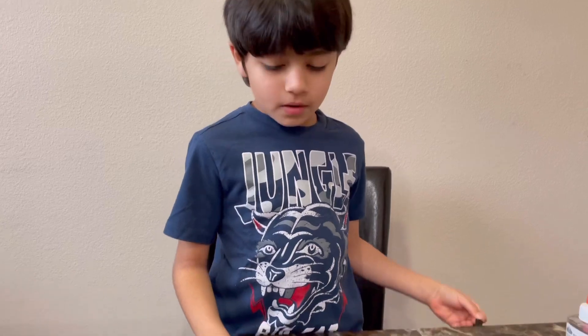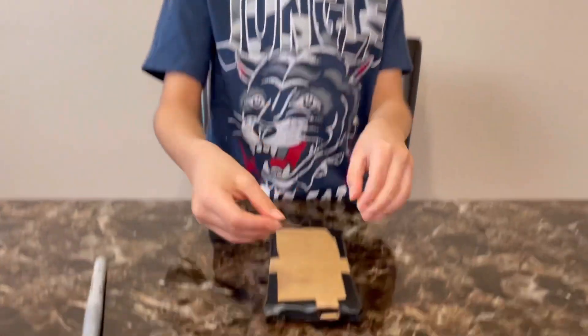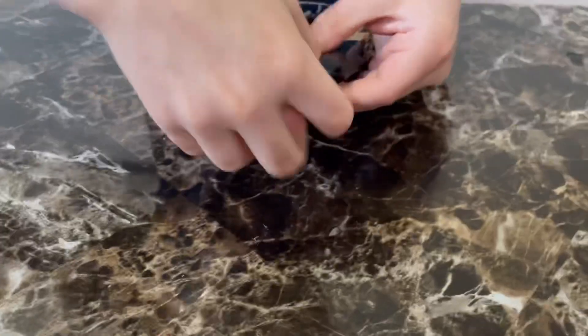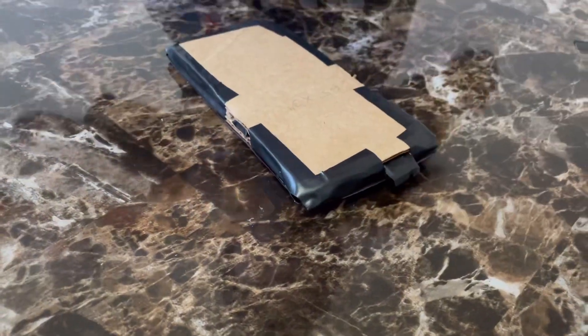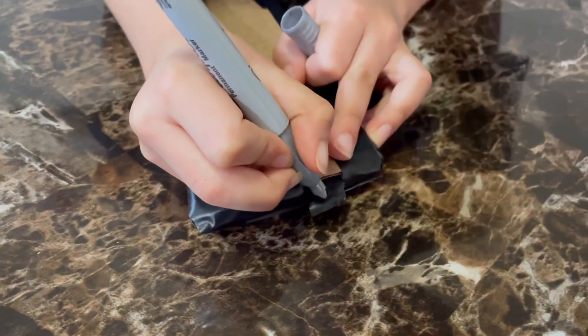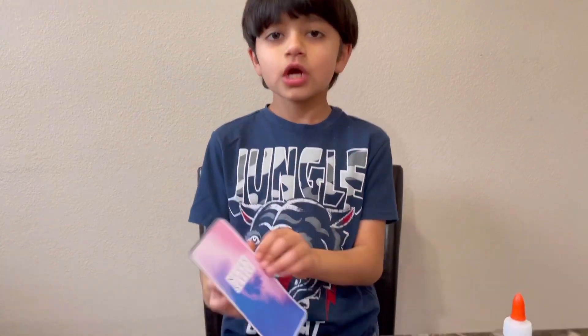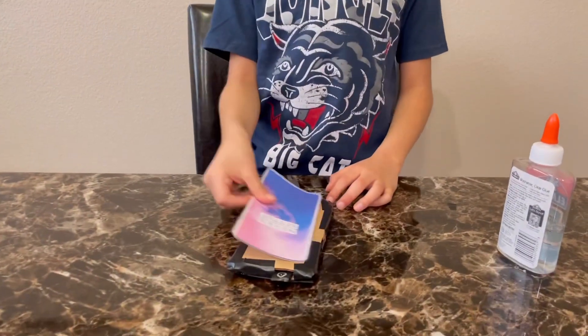The next step is to take a black tape and stick it on the front camera. Now I'll decorate it with a silver marker. Now it's finally time to decorate the home screen with a beautiful printout — I'm going to glue the edges and stick it on.